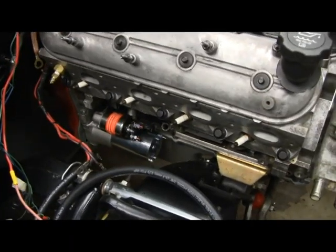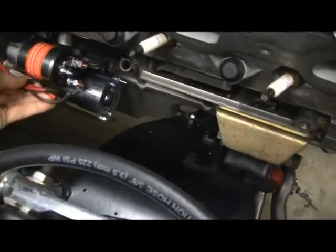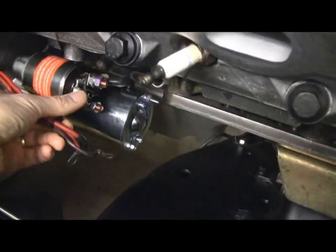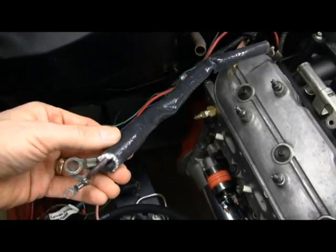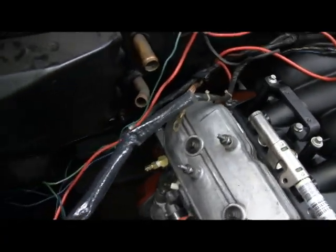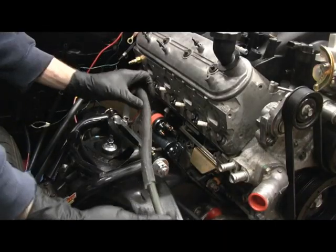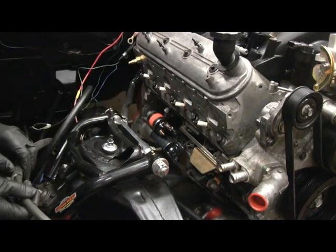I took the header off on the passenger side so it'll be easier to hook up the wires to the starter. The big wires go there and the little wire goes onto this terminal. I slid a heat protective tube onto the wire that goes to the starter — just bought it from the junkyard. I did the same thing with the battery cable. The header comes down pretty close here, so I just want to make sure there's no problems.